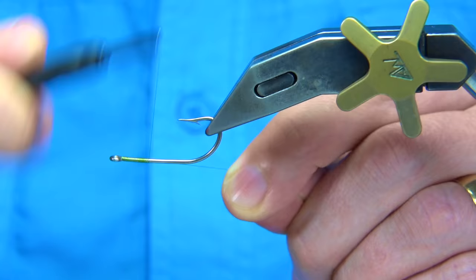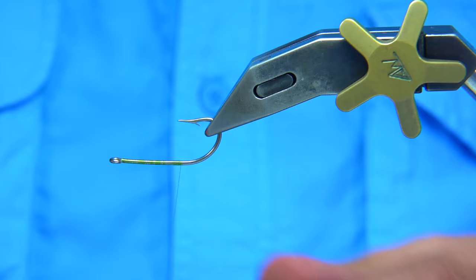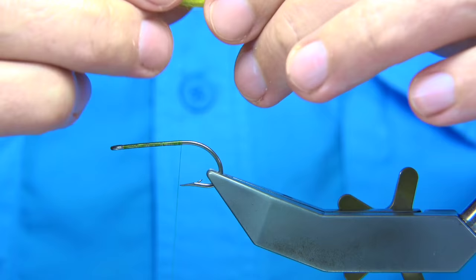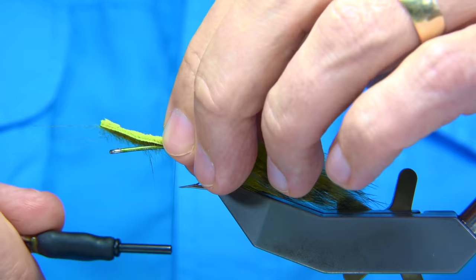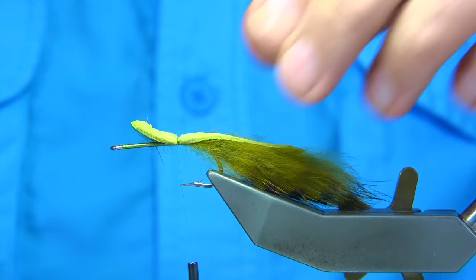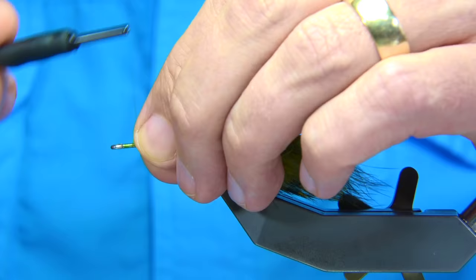I'm just going to run the thread down until I'm in line with the point of the hook. Then we tie in a Zonker strip — a barred olive Zonker strip. The way I measure it, it's got to be twice the length of the hook. So I remove the rabbit I don't need, tie it on upside down on top, making sure it's sitting the way I want it and I'm in line with the point of the hook. Trim the sculpting head length away from the eye.